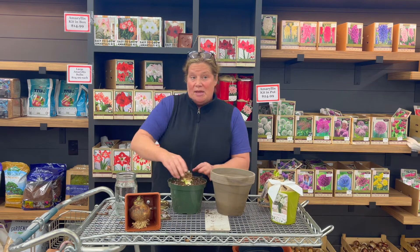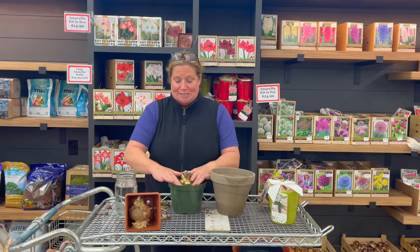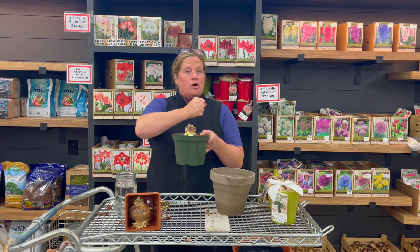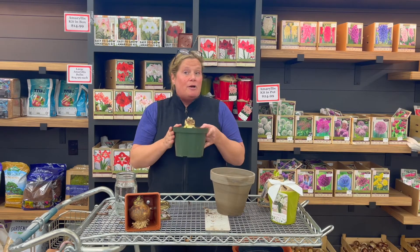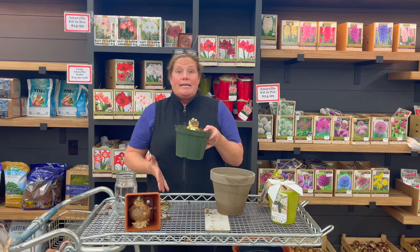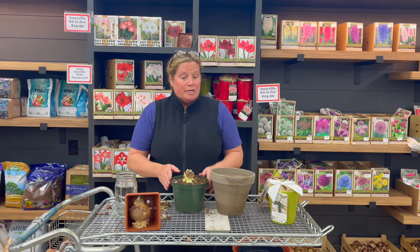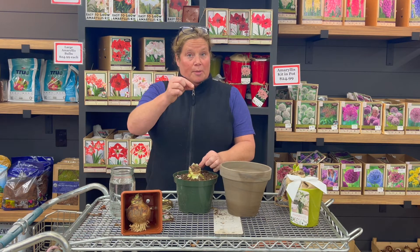I always like to try and make them straight because they definitely will start to lean at different times, so starting straight is always a good option. Then I'm going to take this to the sink and slowly water it until I've completely moistened all the soil. At that point I will put this in the warmest, brightest location that I have and just let it start coming out of dormancy. You usually do not have to water them much between the initial watering until you start seeing some growth come up.